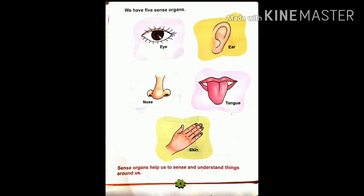So today we will start revision work of reading. Today you will do reading from page number 4 to page number 7. On these pages you will read about our five sense organs and their functions. You have to read page number 4 to page number 7 and learn about the five sense organs and their functions.